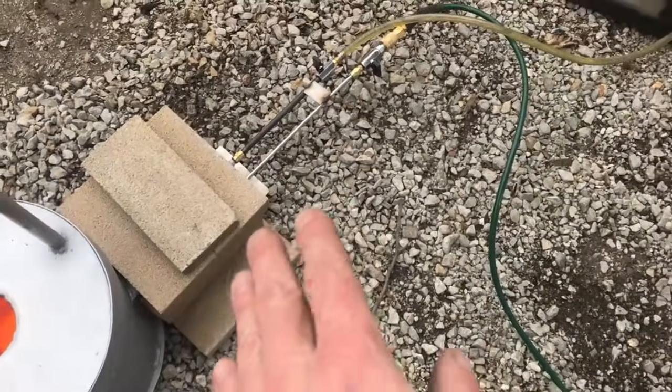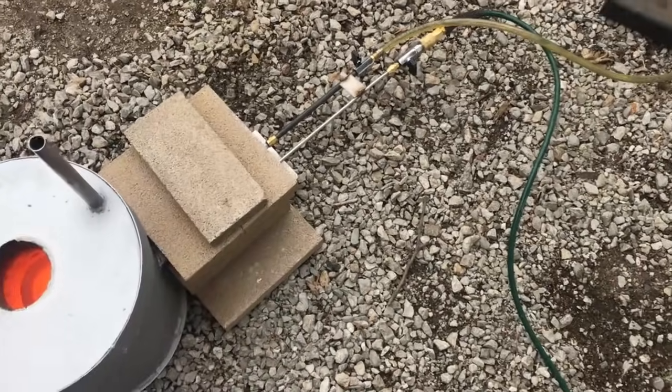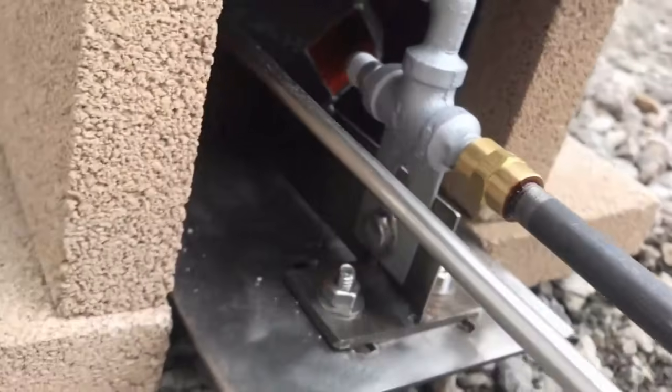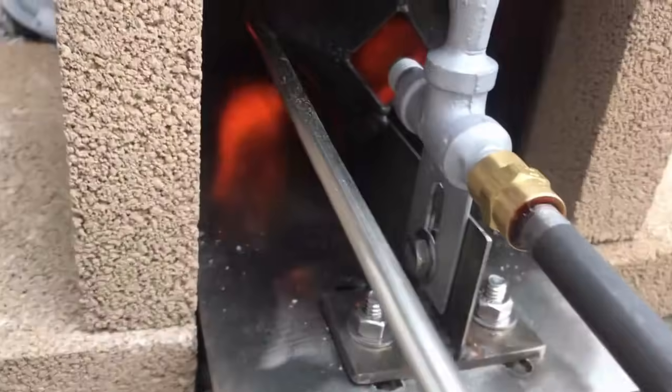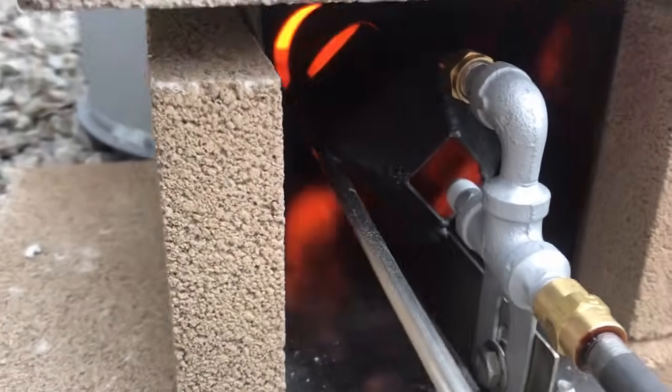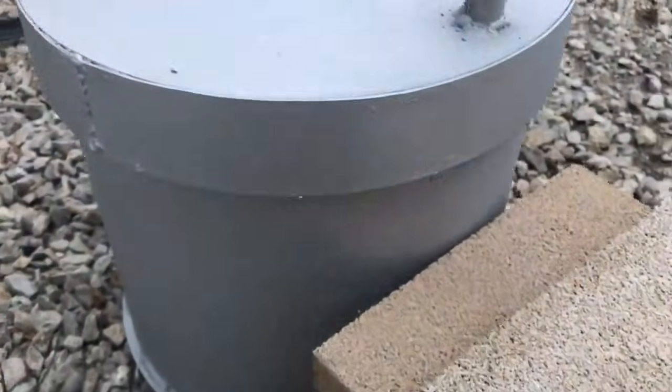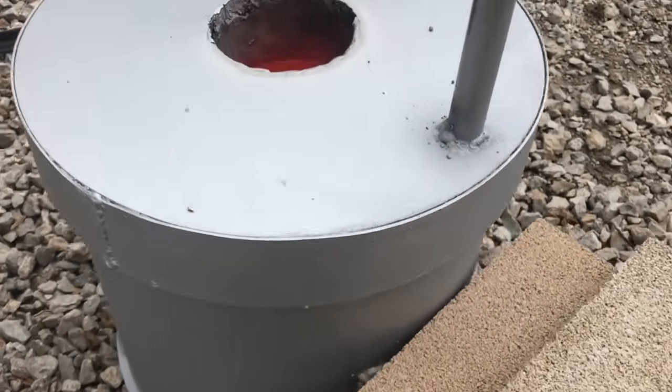Now these shades don't do us any justice here. It did not like being stood off from the intake — I had to push the burner all the way up against the intake. It did not like the standoff. I'm glad I made it adjustable in the event that were to happen. You never know where a burner is going to want to live.